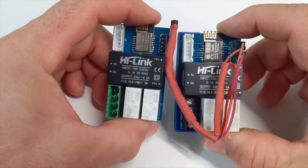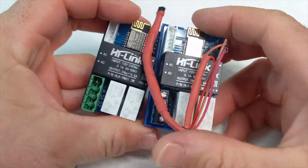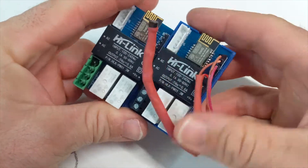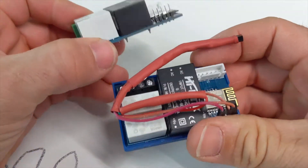Hi, it's James here. I've got this project I've been working on for a few months now. I've got these relay modules that are designed to fit in behind a switch plate, specifically an Australian wallbox.